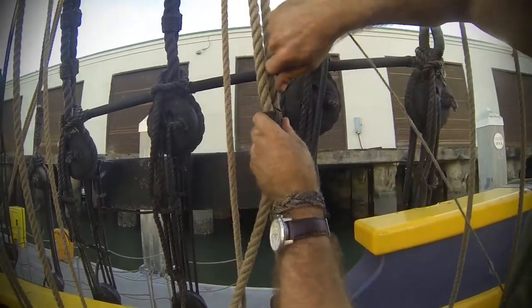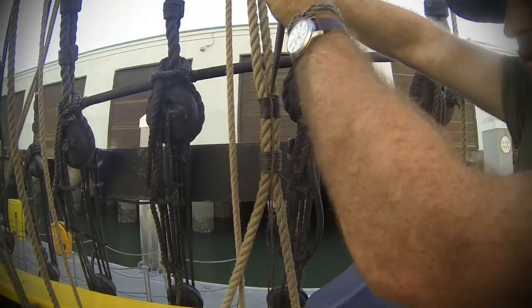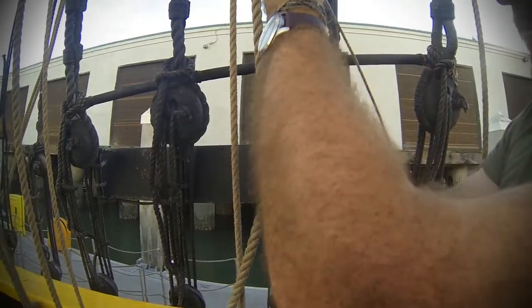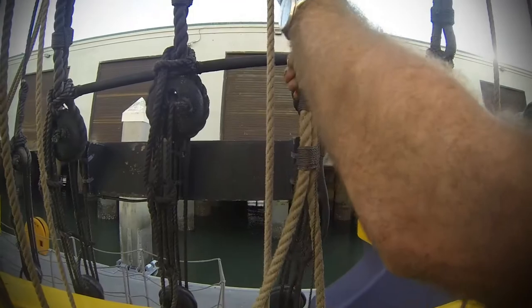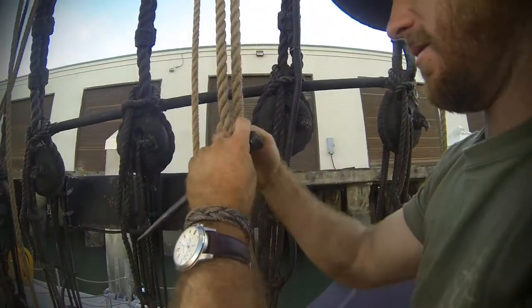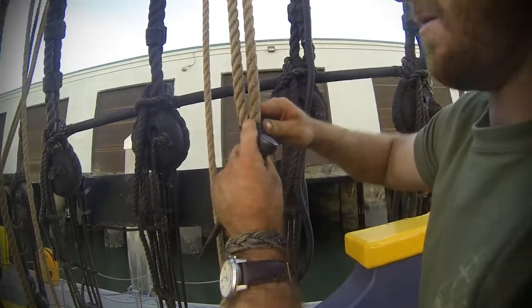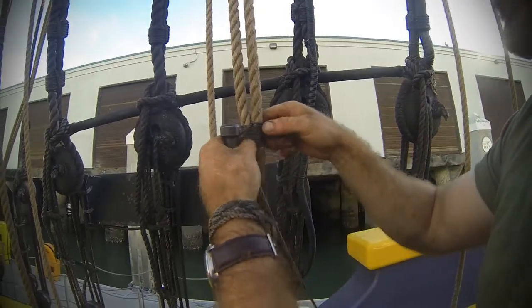Same thing — use your marlin spike to work these down so that the top is nice and even and that there's no gaps. Seems picky, but after you've done it a hundred times, you can make that process go quicker and you're going to have a nicer looking seizing.